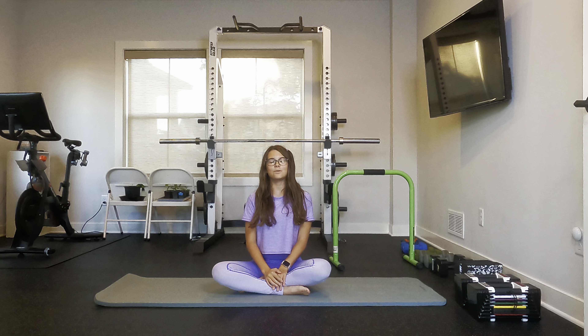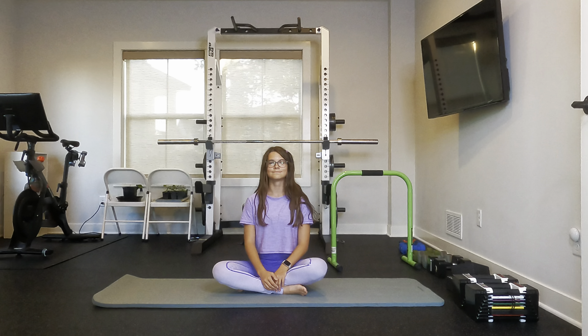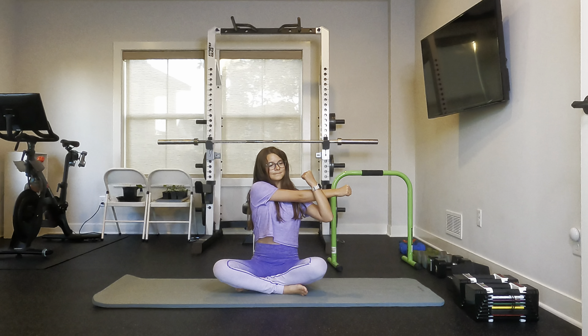Hey guys, it's Purple Dolphin and welcome back to my channel. Today I'm going to be leading you through an advanced full body stretch, so let's go ahead and get started. For the stretch routine you are going to need either a wall or the end of a bed. For the first stretch we are just going to pull one arm across our body.